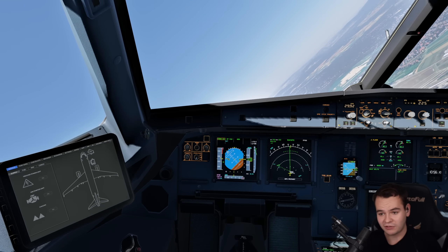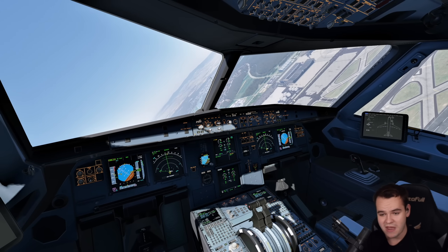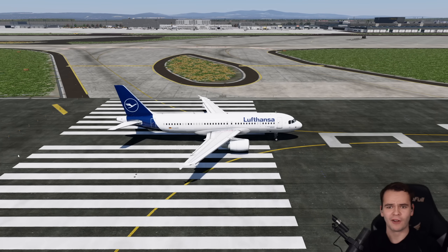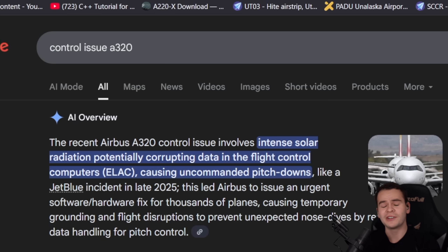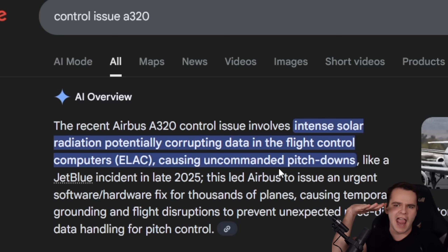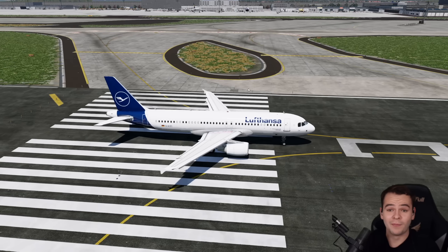Fly-by-wire — a usual 737 would let you bank the plane more than this. Now this system has been around forever and it works amazingly. Airbuses fly beautifully, though sometimes it can cause issues. For example, because of intense solar radiation — do you remember this? — a few weeks ago, intense solar radiation potentially corrupted data in the flight control computer, causing uncommanded pitch downs where the computer would just pitch down for no reason.